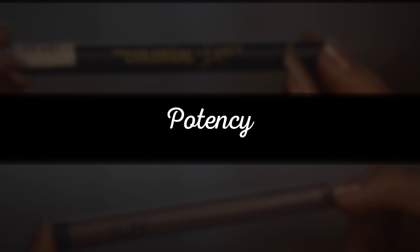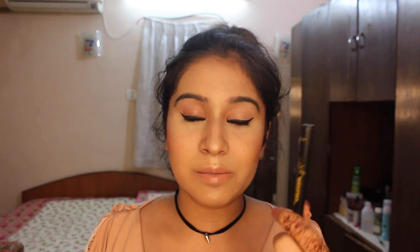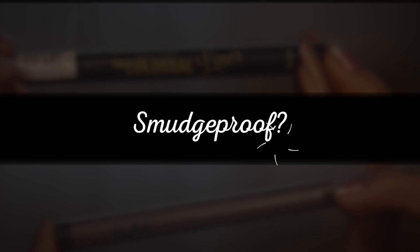Basically with the Oriflame, I can just do a one-swipe liner — I don't have to go back and forth — I can swipe once and get a thick wing. But with the Maybelline, if I want a thick wing I have to double up, and because it's so precise, if I mess up, I am dead. When it comes to which one's blacker, the Maybelline one is definitely more black — I don't need to build up too much. This one is black too, but in comparison, the Maybelline one is blacker. The Maybelline one is also more smudge-proof — I can just wipe the wing away easily on the Oriflame side, whereas I can't with the Maybelline.